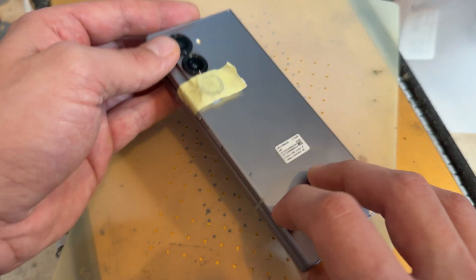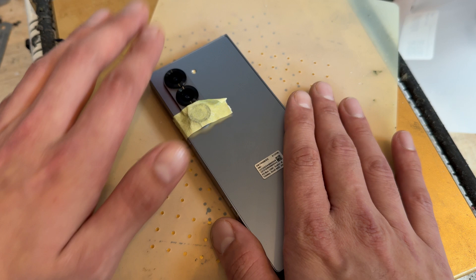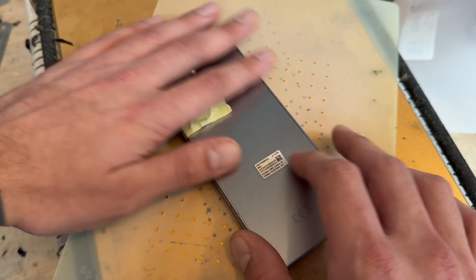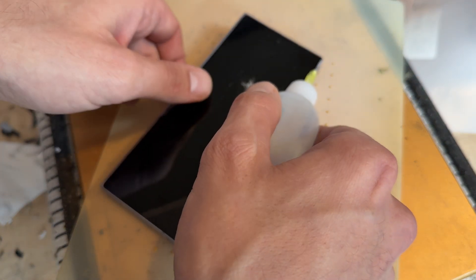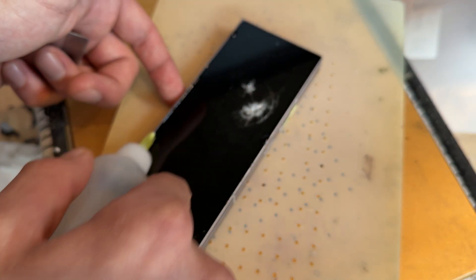To begin the repair, I'm going to place it face down on my heat mat. I've got the heat mat set to 85 degrees C, and I've had this on for the last 5 or 10 minutes, so it is nice and warm now. This is the first time that I've done one of these Fold 6 external screens, so you will have to go easy on me in case I make any errors.